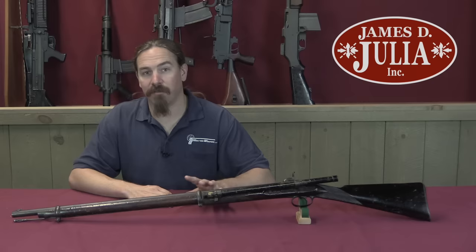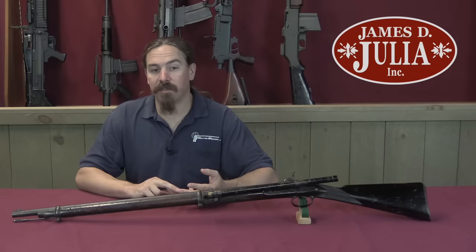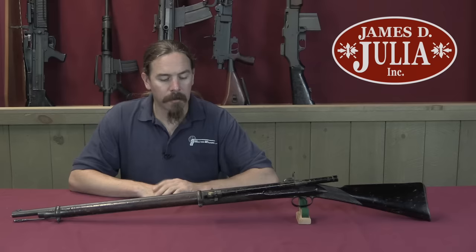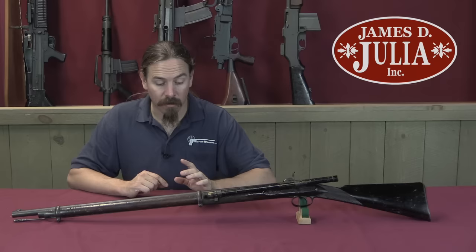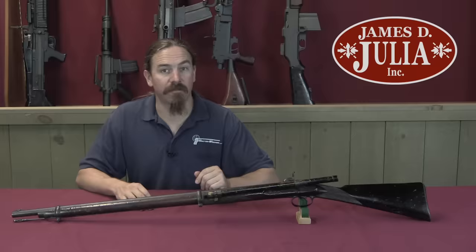It could shoot very accurately, however it was expensive, it was slow to produce, it was time consuming. It fouled quite quickly because you had this very close mechanical fit between the bullet and the barrel, and yet you're shooting black powder - that fouling will pretty quickly start to cause problems trying to reload the gun. Everything about this was bad except its phenomenal accuracy. Whitworth submitted this for British military testing and they really liked the accuracy, but because of all the other downsides, this would never have been adopted by the British military as a standard arm.